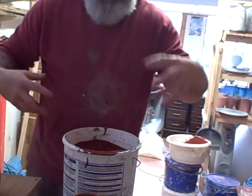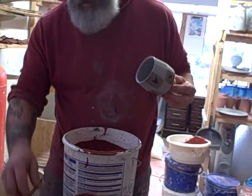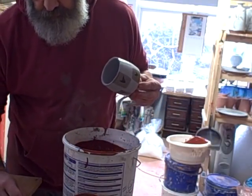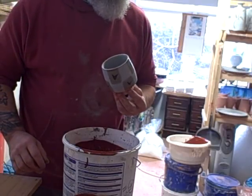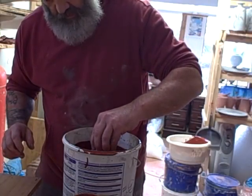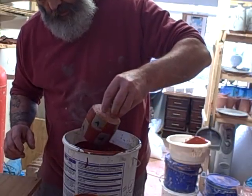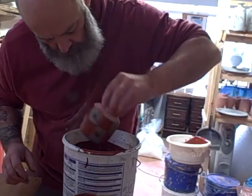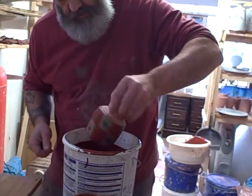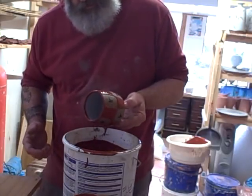I normally do this on the bench where there's more room but the camera setup is for the wheel so we're doing it from this side. I'll just do one more — stir it, make sure it's not sunk to the bottom. I put calcium chloride in — just a tiny bit, the size of your fingernail — to deflocculate it so that the glaze doesn't sink too quickly. Some of them sink like a stone once you stop stirring, so it's a deflocculant and it keeps it suspended better.